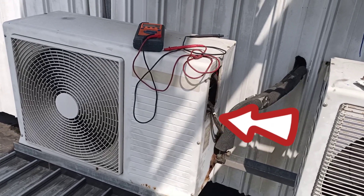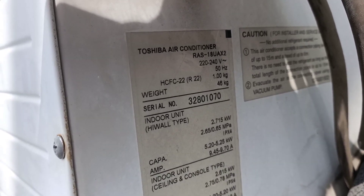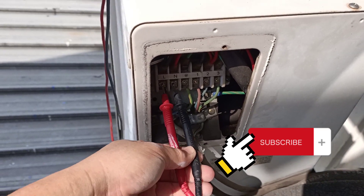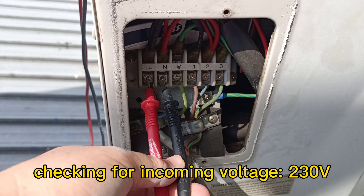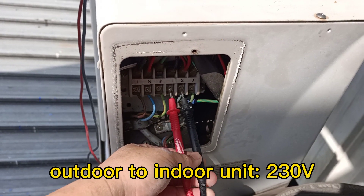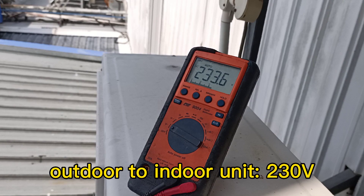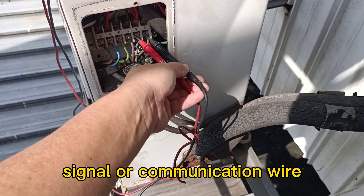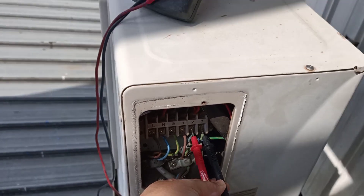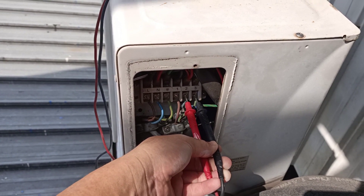This is a Toshiba outdoor unit, model RAS-18UAX2. This is the terminal board. Now we check the live and neutral voltage — it's 230 volts. This is the outdoor-to-indoor power supply wire; the voltage is okay at 230 volts. This is the signal wire, the communication wire — communication signal wire is okay at 230 volts. Meaning the indoor unit is okay; now the problem is the outdoor unit.